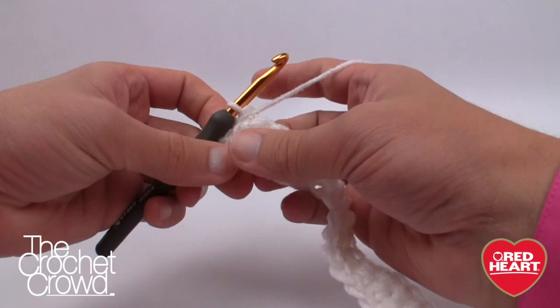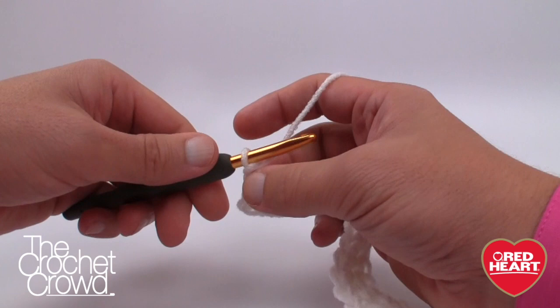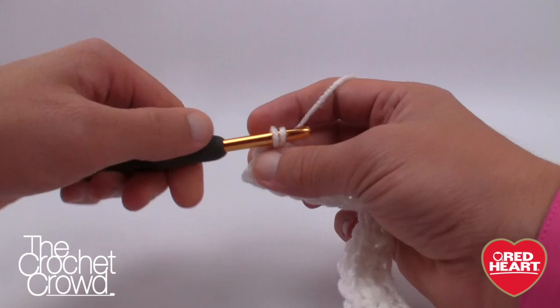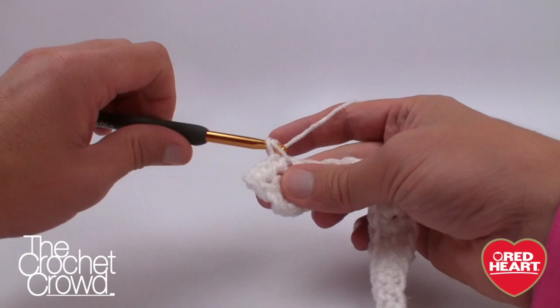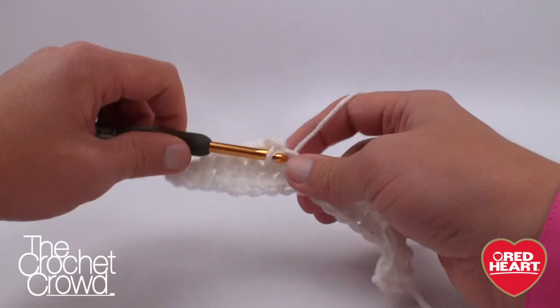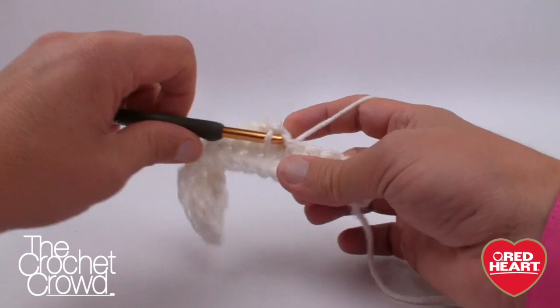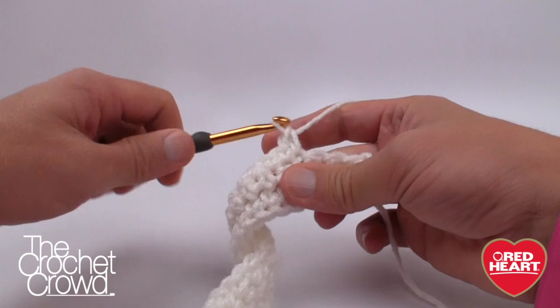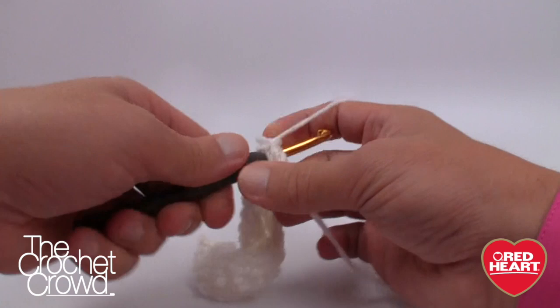Row three is an important row — we do something slightly different here to gradually widen the sleeve. Chain one and put two single crochets into the same first stitch, increasing by one on this side. Then single crochet all the way across, and on the very last stitch put in two single crochets again. This gradually grows the sleeve without being drastic, adding one extra stitch equally on both sides.